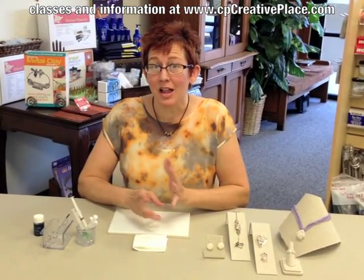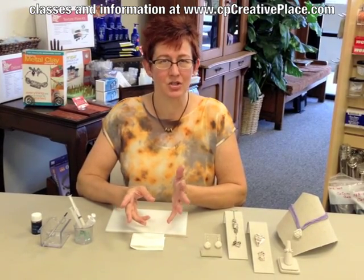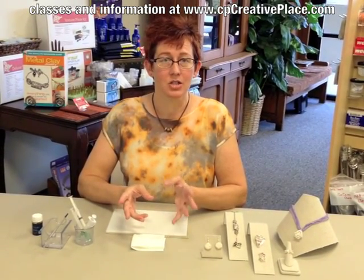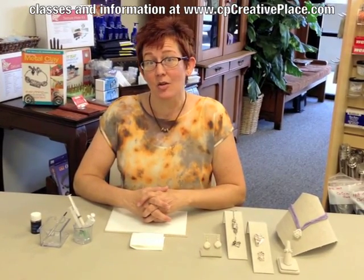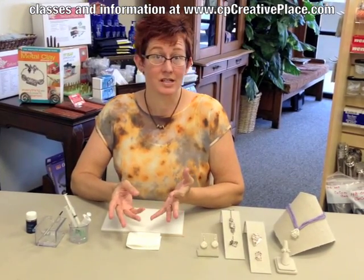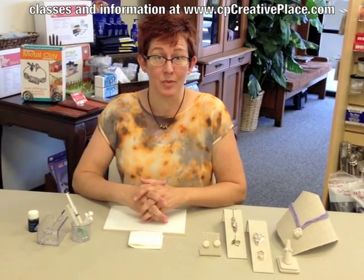So first of all, I want to talk about why it's important to learn, because there certainly is a whole lot more to using syringe than just sticking pieces of metal clay together. So I want to show you some examples of different ways of utilizing syringe in your metal clay pieces.